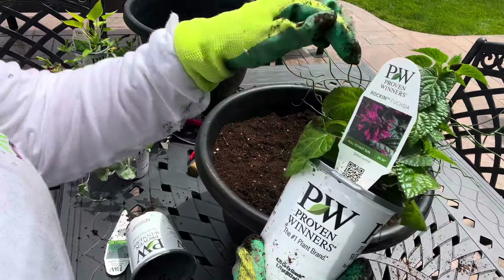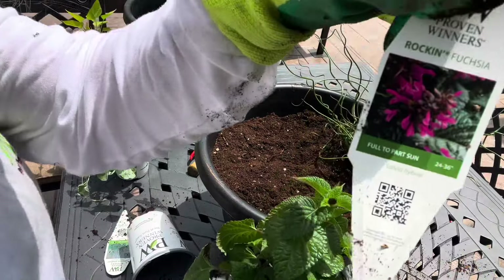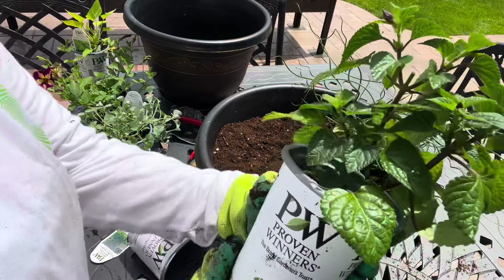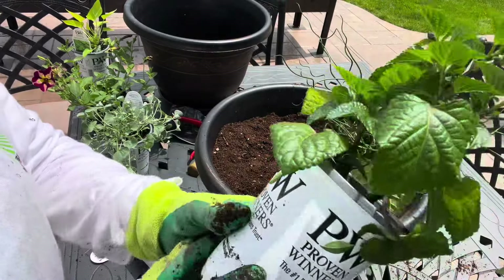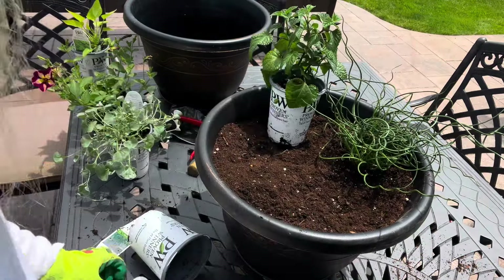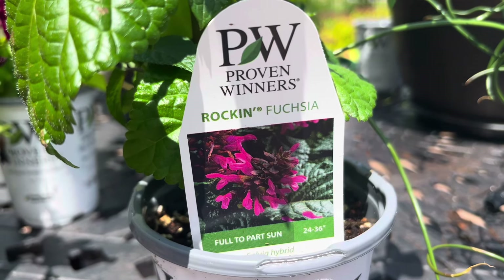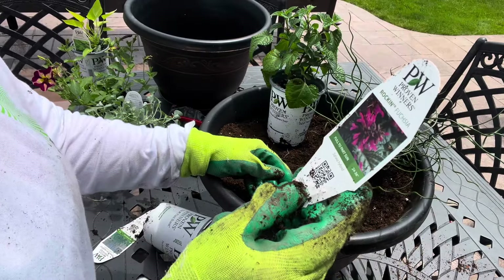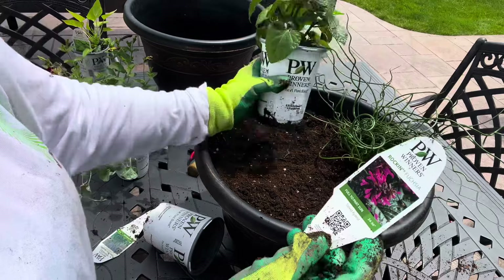I do have another thriller — it's the Rockin' Fuchsia by Proven Winners. You can see the little blooms are starting to develop and shoot up there. It's mostly green at this point, but I think it will be beautiful as another thriller component of this container. The Rockin' Fuchsia is full to part sun. This one gets a lot taller than the Curly Whirly — 24 to 36 inches tall. And this is a Salvia, the Rockin' Fuchsia Salvia.